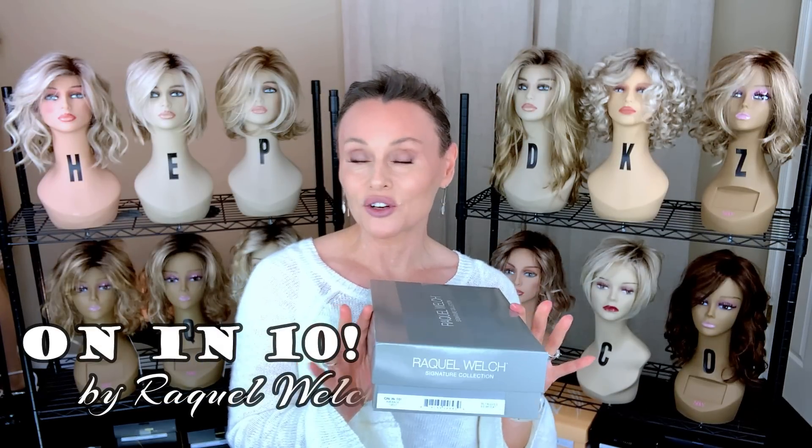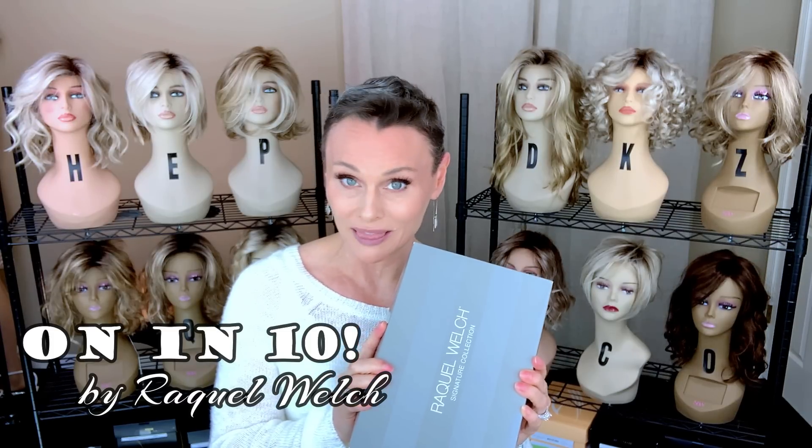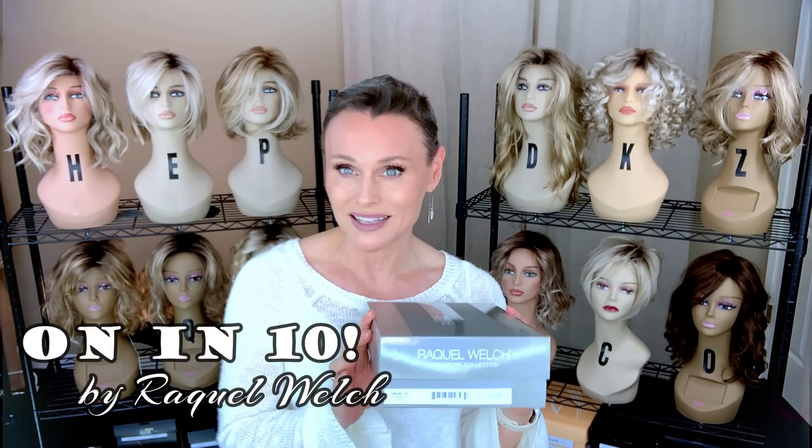Hey everybody, welcome back to Taz's Wig Closet at Wig Studio One, here to empower and inspire your wig journey. Today I'm going to look at a third piece in that new Raquel Welch Spring 2022 collection. This one is called On In 10, in the color shaded wheat, which is RL1422SS.